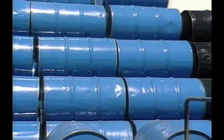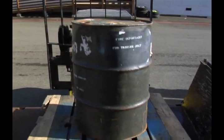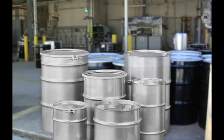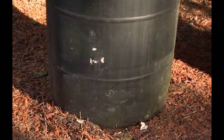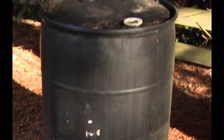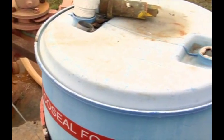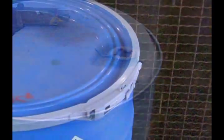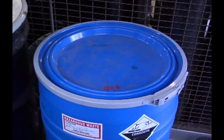Several different types of drums are used to hold hazardous materials. The most common are made of steel, stainless steel, plastic, or fiber. Plastic drums are manufactured by forming molten polymer in a mold. They either have a closed top with an unremovable lid or an open top with a removable lid that is held in place with a metal locking ring.